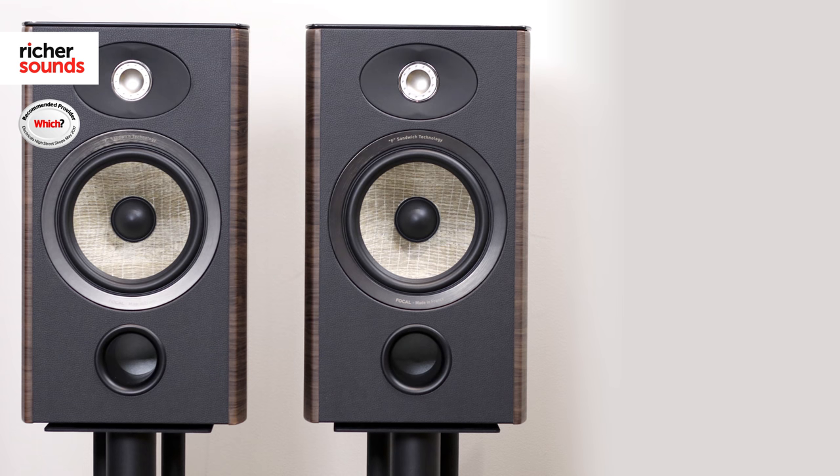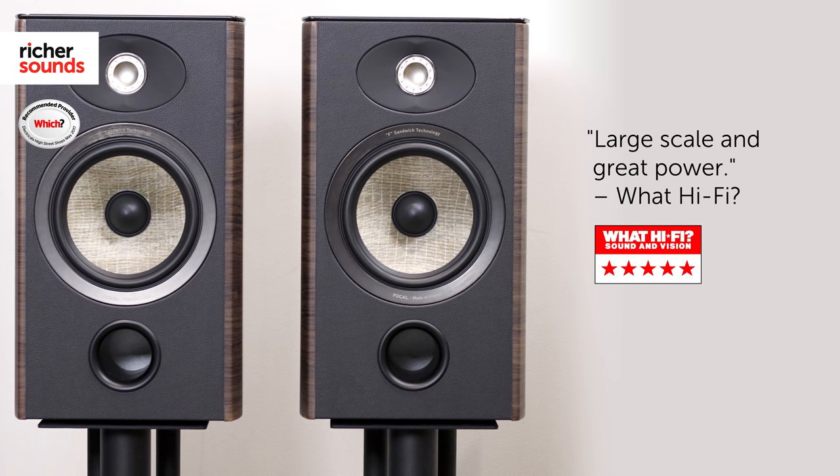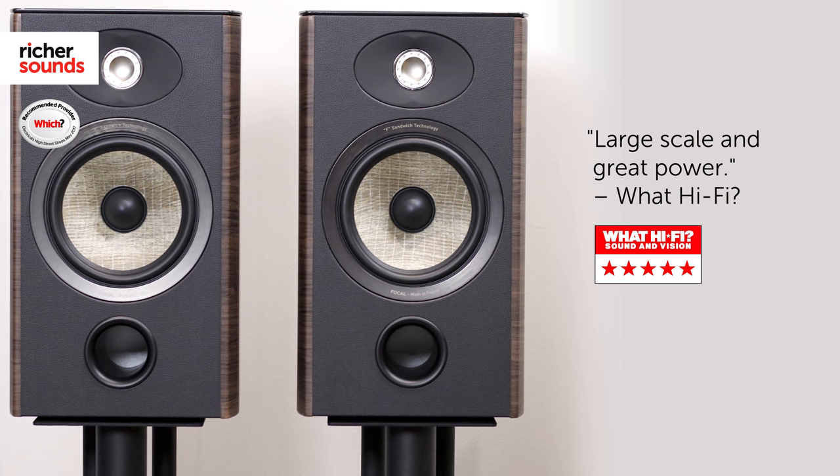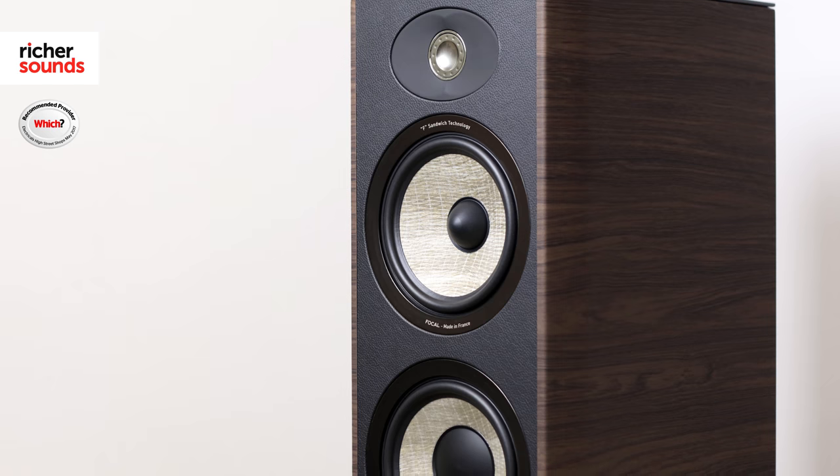We're looking closer at the 906 stand mount, which What HiFi praises for its large scale and great power, giving it a 5 star review. We'll also be checking out the 926, which is the floor standing equivalent. But for now, let's pop into the demo room and take a closer look.